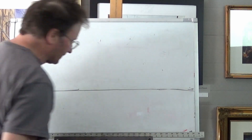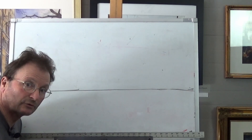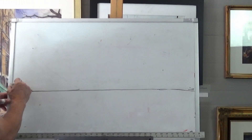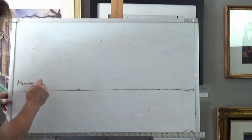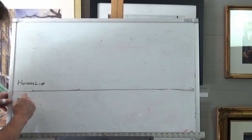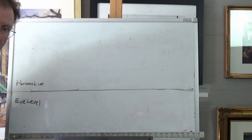I'm going to draw a straight line across my paper or whatever you're drawing on. This is your horizon line — in this case, this is the eye level. So if I scoot down to here, that's where my eyes will be. Horizon line — let me write that in. It's also called eye level. Same thing. Whatever your eye level is, that's where your horizon line is going to be.